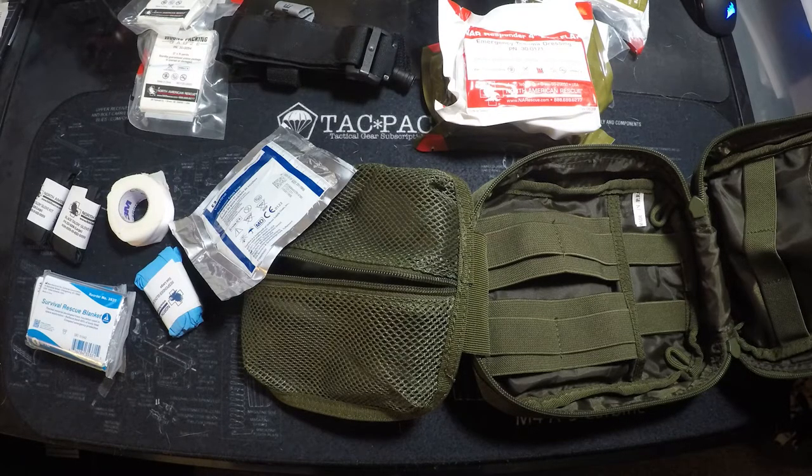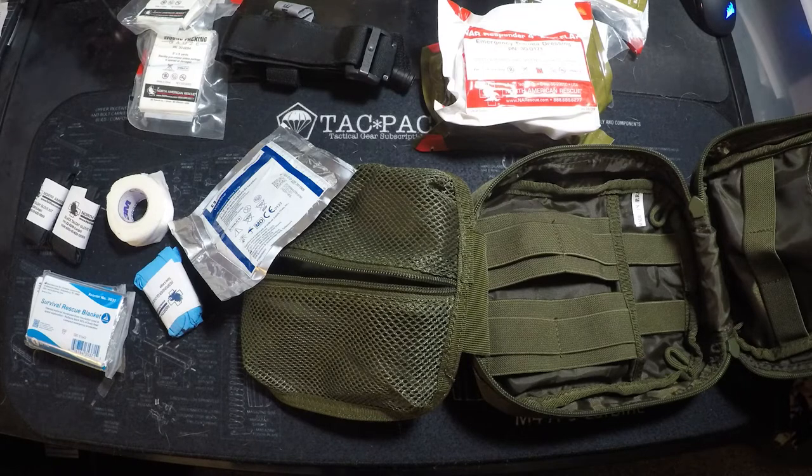If you have not taken a Stop the Bleed course, I would strongly recommend you do that. I'm in Minnesota and I went to the Modern Sportsman in Burnsville — I was very happy with how it taught you and showed the realism of it.